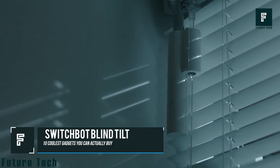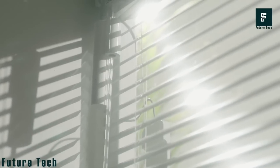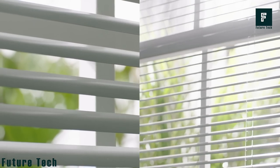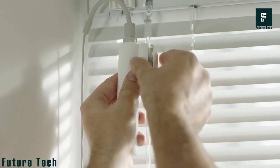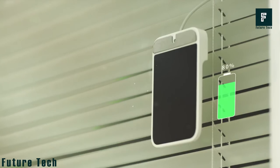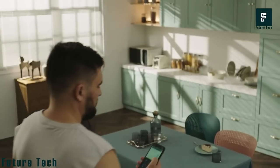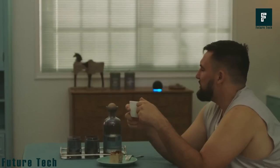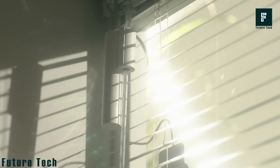SwitchBot Blind Tilt. Do you have a traditional blind system in your office or home? If so, you may be interested in the SwitchBot, a device that allows you to open and close your blinds remotely. The SwitchBot works with any type of blind system and it's even equipped with solar panels so you never have to worry about replacing batteries. Plus, there's a handy smartphone app that lets you control your blinds from anywhere.